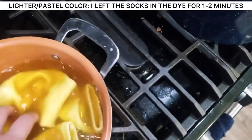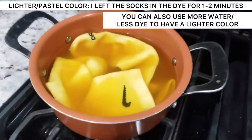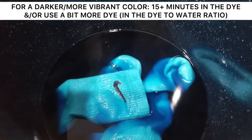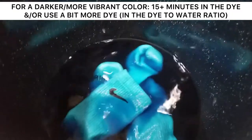On the back of the bottle it usually has a recommendation for how long you should leave your socks in, but it does depend on how dark or light you'd like them to be. If you'd like more of a pastel color, I'd recommend much less time. If you'd like it darker, leave the socks in a little bit longer.